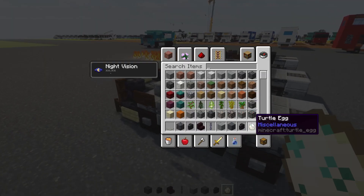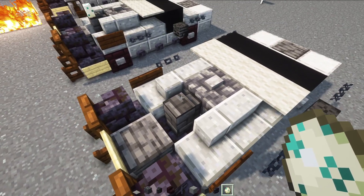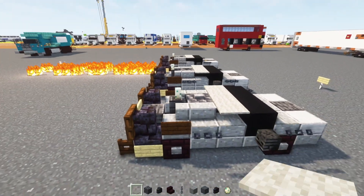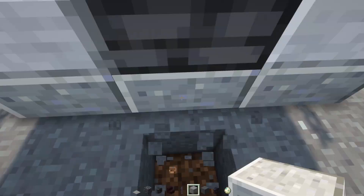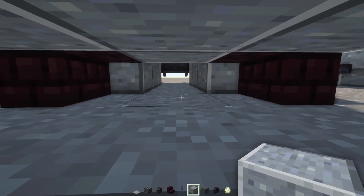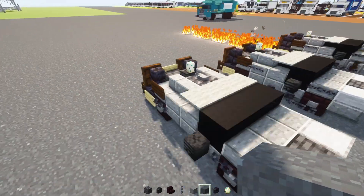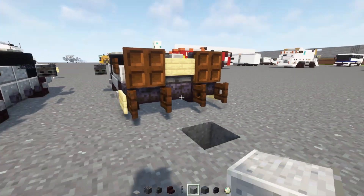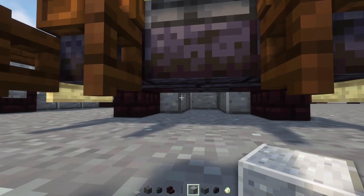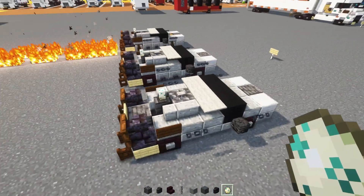Then we're going to add in a Turtle Egg, and that's going to be our Mr. Fusion right on top of this wall. We just need one Turtle Egg. Then down here we'll add in a Polished Andesite Block right in between where we have the other Polished Andesite in the middle. We'll do the same thing in the back — you can't really see the underside, but let's add it anyway just so it's even.